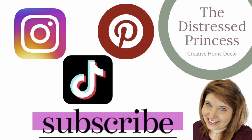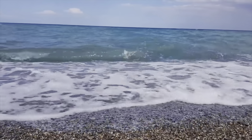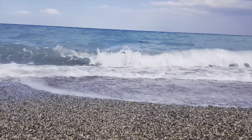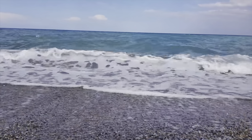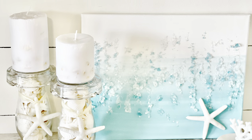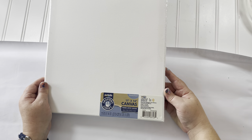Hi, welcome back to the Distressed Princess. Today I am thinking about summer and specifically the beach. The beach is just my most favorite thing in the world. When I can't go to the beach, sometimes it's nice to have things set out around my house just to remind me of it, so these are the DIYs I'm working on today.